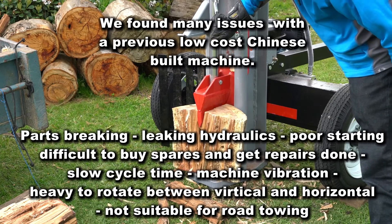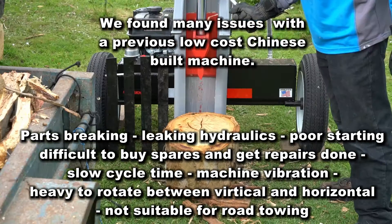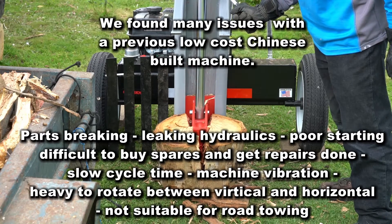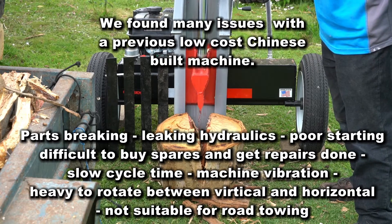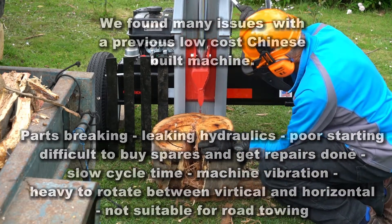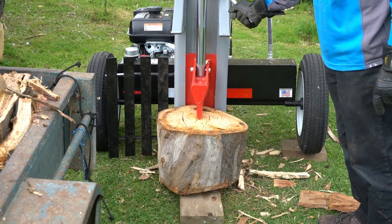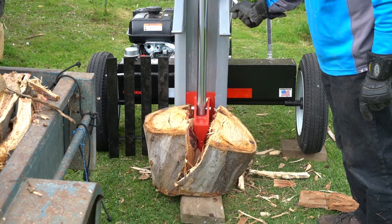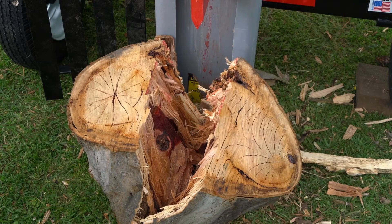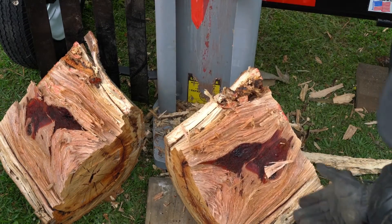The main reasons we were looking were something which certainly had a better amount of spare parts available, and also a reliable network of service people and places where you can get the spare parts. The cheaper Chinese ones do have quite large tonne hydraulic systems on them, but the design is not always quite as you would imagine. The 28-tonne hydraulic ram on this machine worked equally as well, if not better, than the one we had before.